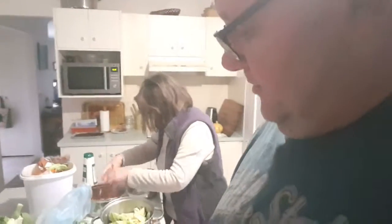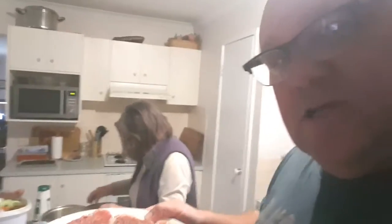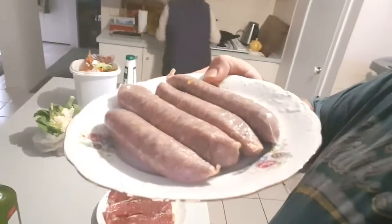Let's look at the kale. Alright, that's looking good. Now what we've got here is some nice 40-hour steak, seasoned with salt and pepper. And we've got these lovely kale and sausages.